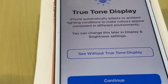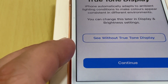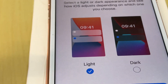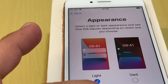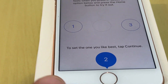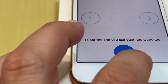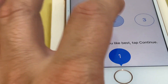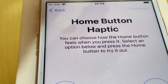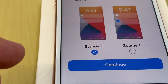True Tone Display — you can see the difference with and without it, then tap Continue. For Appearance, I prefer the Light mode. Then Home Button Haptic — I select option two and tap Continue. Finally, Display Zoom — you can choose Standard or Zoomed. I select Standard and continue.